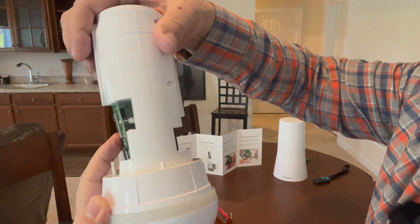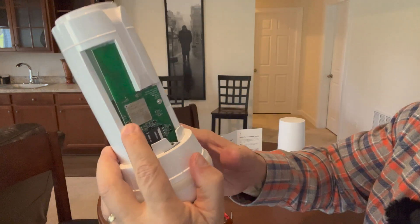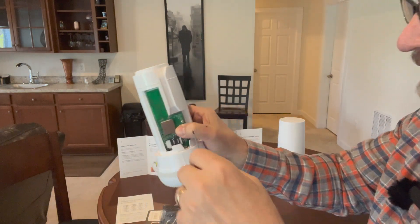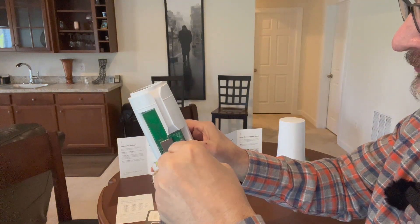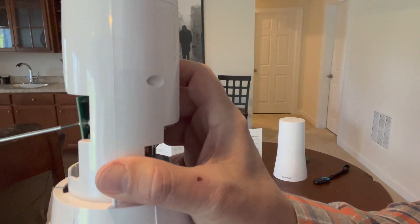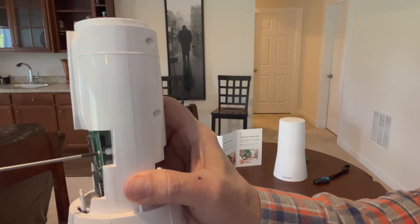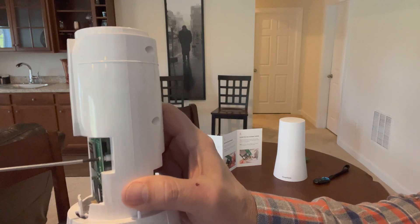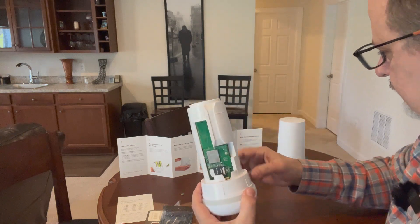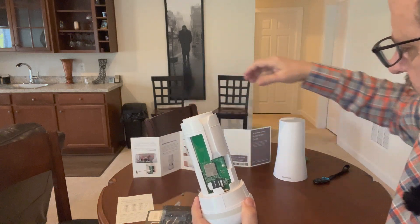You have to make sure the screw makes it into where it's supposed to be and gets screwed in. Let's see if it lines up here — yep, it's in. That's the wireless module installed, completing steps five and six.